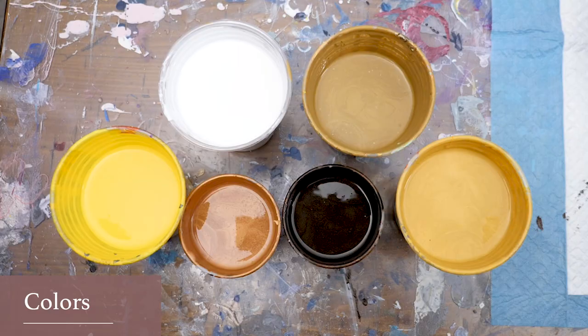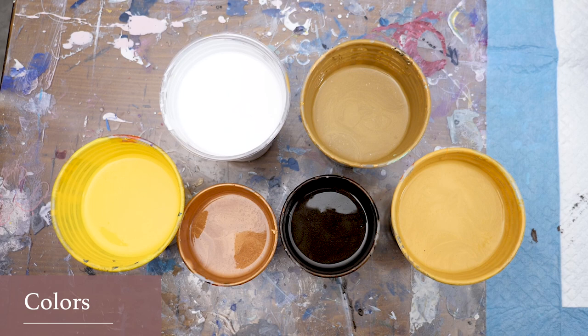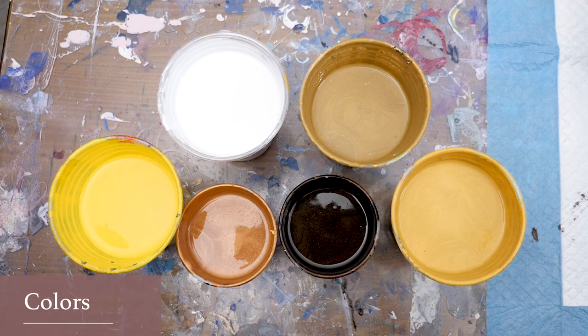The colors I'm using are all a yellow base with gold added to them. To achieve this look it's important that you have a light, medium, and darker yellow. And then I also have a copper with some burnt sienna added to it and a dark metallic brown.